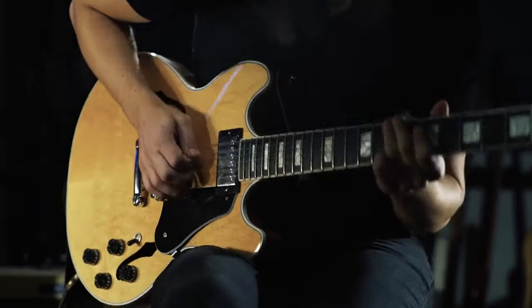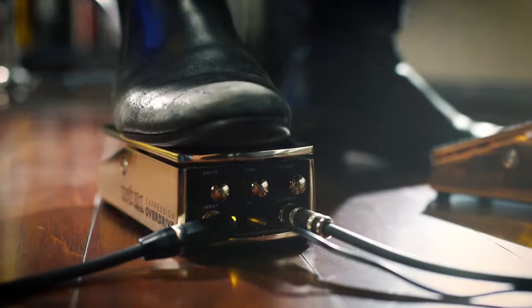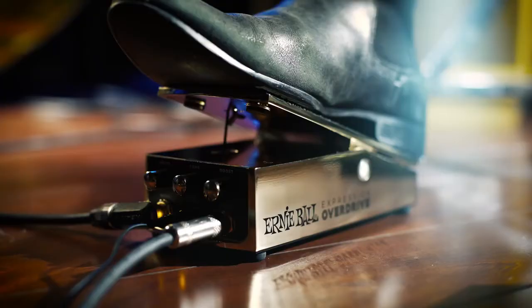One of the things I found very interesting about the Expression Overdrive is that your dry signal is always intact. So rather than it being 0-100% wet as if you were kicking on a stomp box, you always hear the definition of your dry signal and you fatten up beneath that with the overdriven signal. You get that dirt and that grit that you're channeling in there, but you'll have all the definition you could ever want.